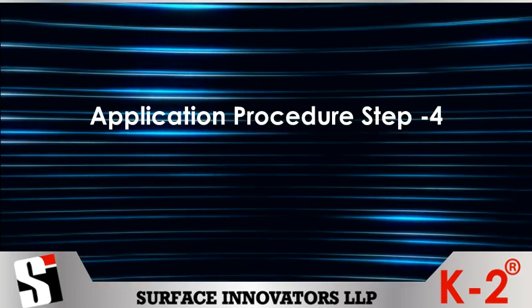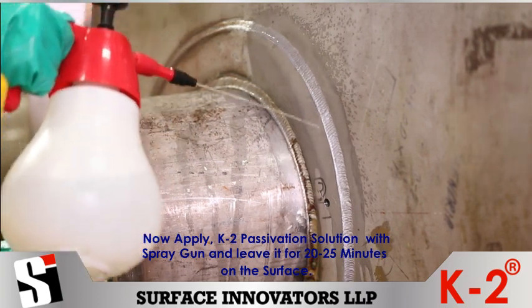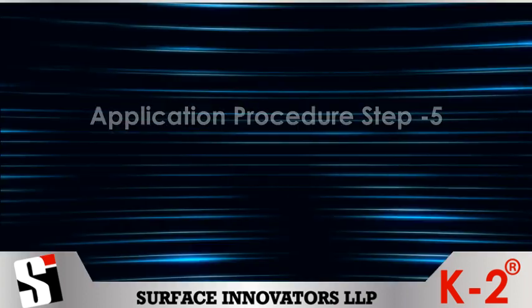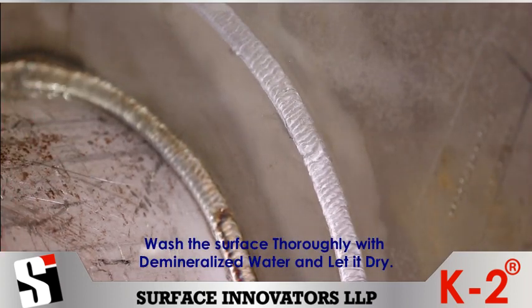Application procedure Step 4: Now apply K2 passivation solution with a spray gun and leave it for 20 to 25 minutes on the surface.